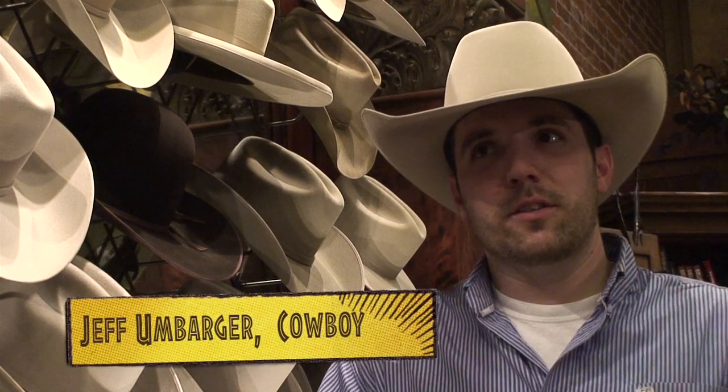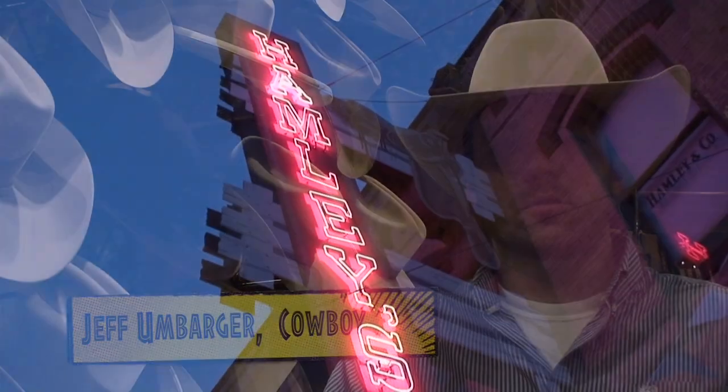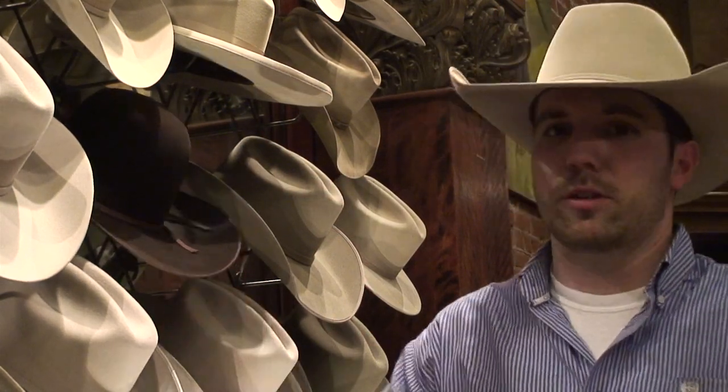Hey, I'm Jeff Umbarger here at Hamley's in Pendleton, Oregon, the oldest western store in the United States. And I'm going to be showing you how to shape a cowboy hat.